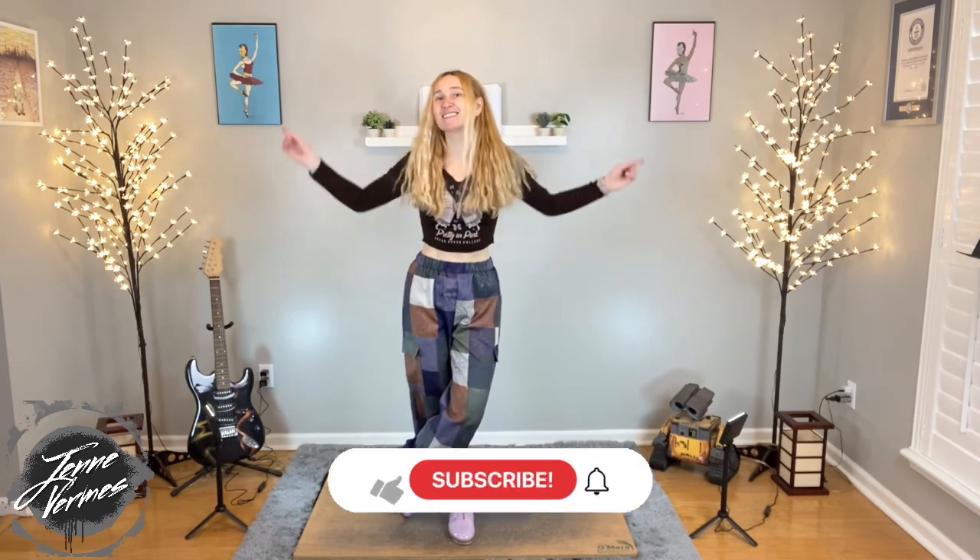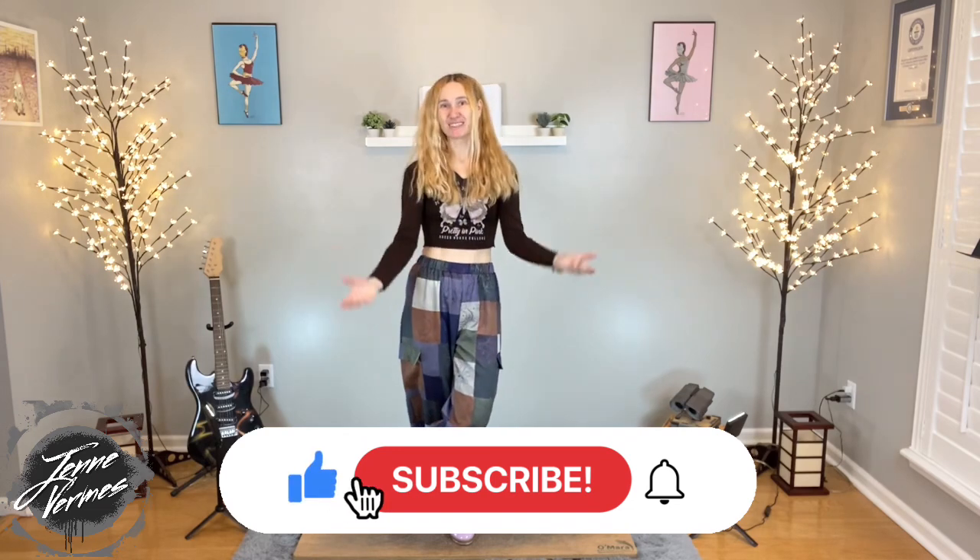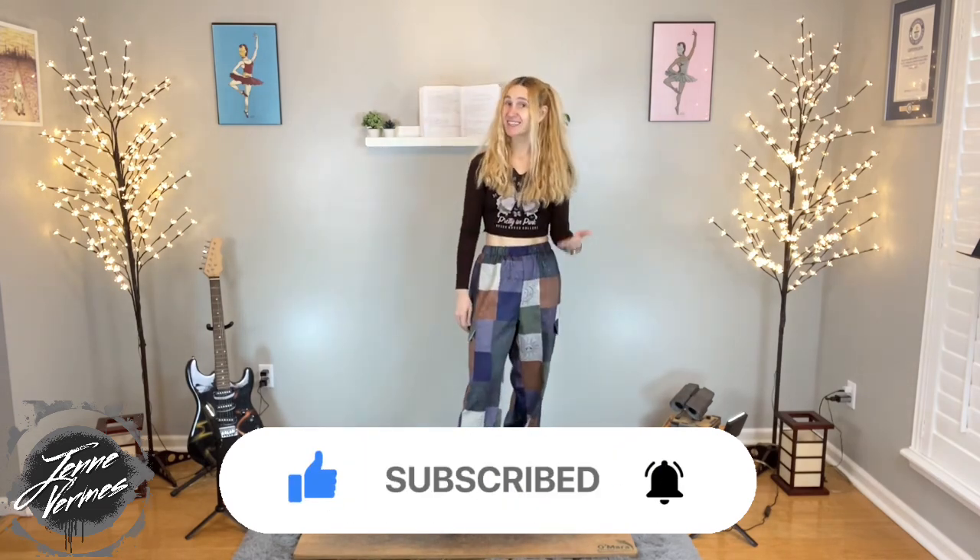I hope you guys had so much fun learning this across-the-floor technique exercise with me — I had so much fun teaching it. If you're not already subscribed, hit that subscribe button and join the tap fam. We've got technique exercises like this, step tutorials where you can focus on learning one step in isolation, and choreography tutorials where you can learn a combination to a fun, timeless, popular song. I take requests on those, though it takes a long time because I have so many and it's hard to find music I can use.